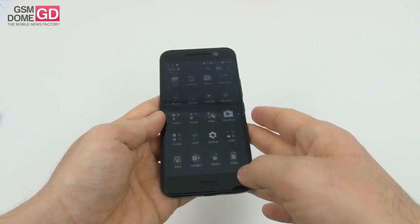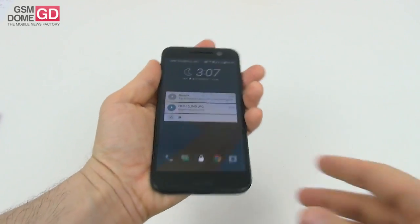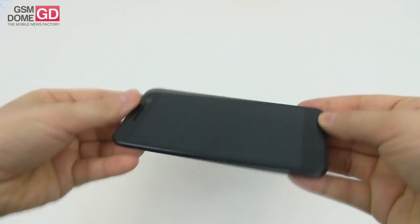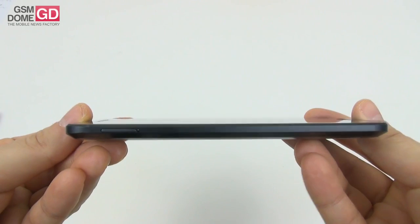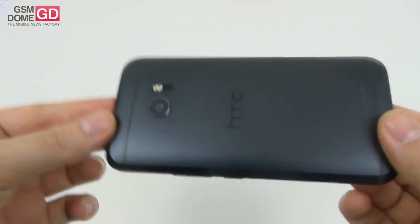Now let's discuss the design. First things first, it's a full metal smartphone made of aluminum. It fits the palm perfectly - it's like it was molded to the human palm - so that's very nice ergonomics-wise. It measures 9mm in thickness, which is a decrease from the predecessor's 9.6mm, and weighs 160 grams, an increase of 4 grams from the HTC One M9.